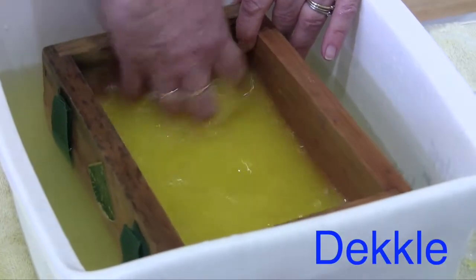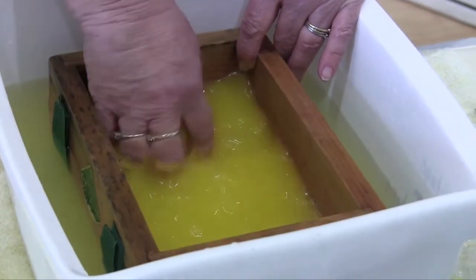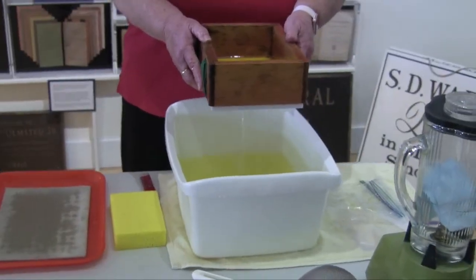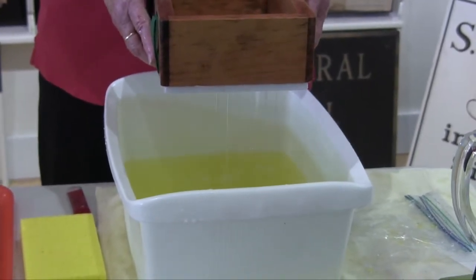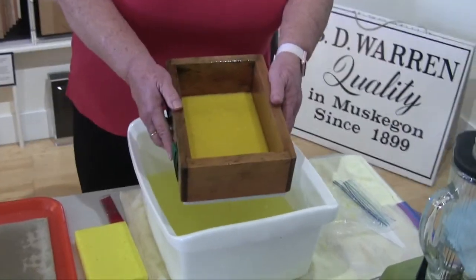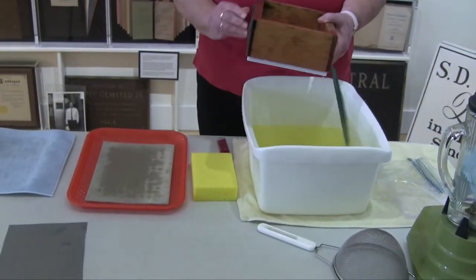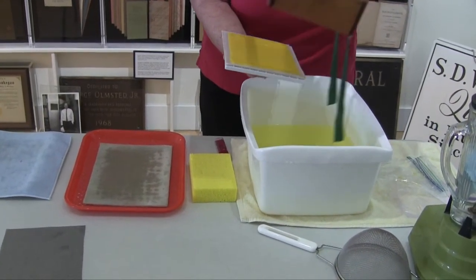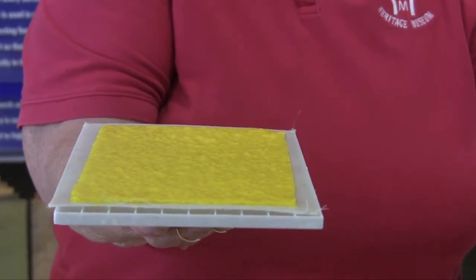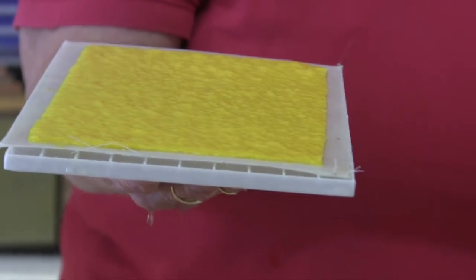By the way, the mold is called a deckle. You mix and mix until it's really smooth and well mixed. Then pull the mold straight up out of the water — you can see a lot of water already coming out through the screen. The pulp sits on the screen but the water will go through it. The rest of the process is to remove the water and push those fibers tightly together to make a nice thin sheet of paper.